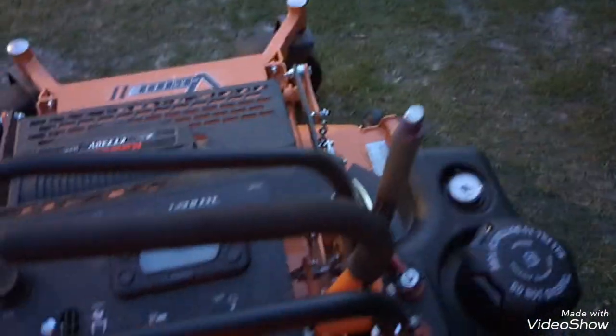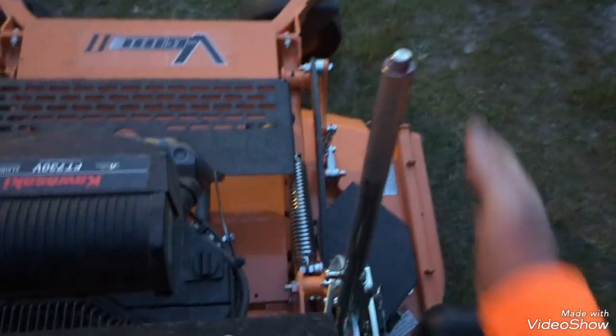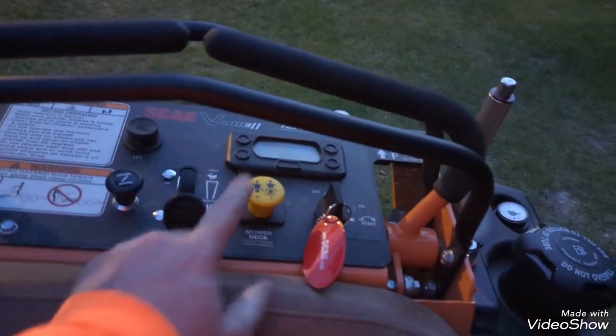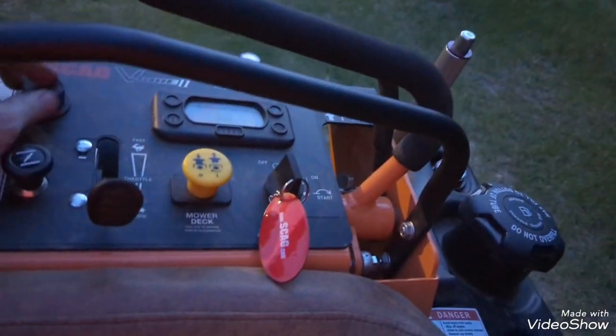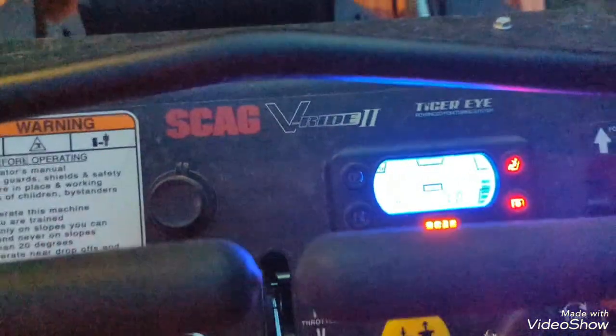The deck release handle - I like this style where you just push it down and it drops, then pull it up and it locks in place. It takes a bit of effort to lift being pretty stout, but I'm about 190 pounds so I can manage. Key, throttle, PTO, choke, and there's a 12-volt outlet if you need it. It has the Tiger Eye system with notifications - park brake indicator, neutral when you set it, and the operator presence sensor that turns on when you step back on.